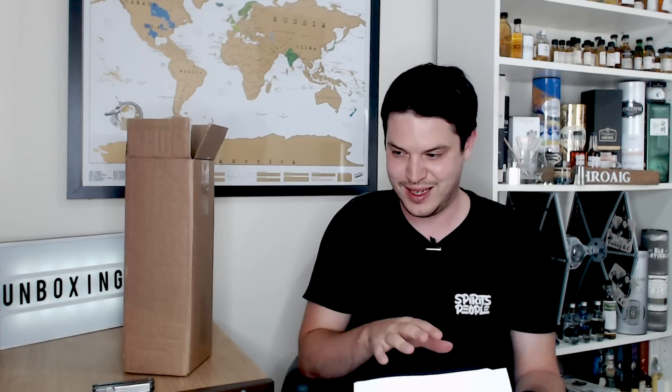I'm not going to read this out because they send quite a tome of a letter. Like I did last month, I'll probably type it out — so if you're interested, check the description and you'll be able to see what they've got to say. In this box today, the June 2019 bottle of the month is the Bernheim.